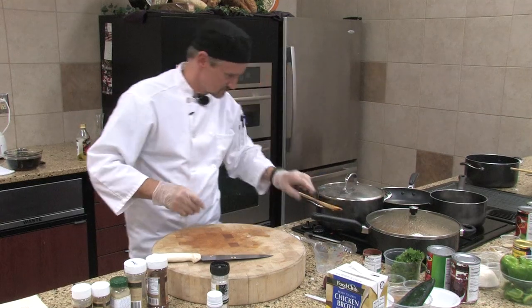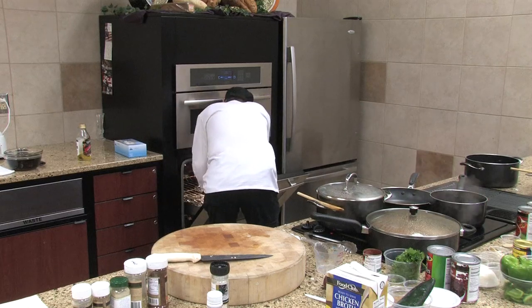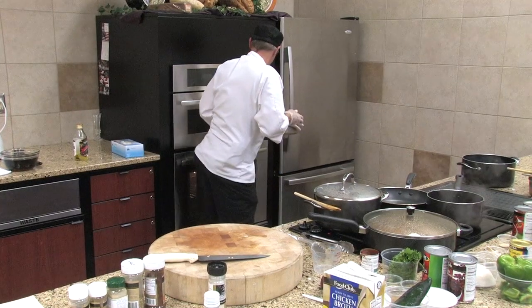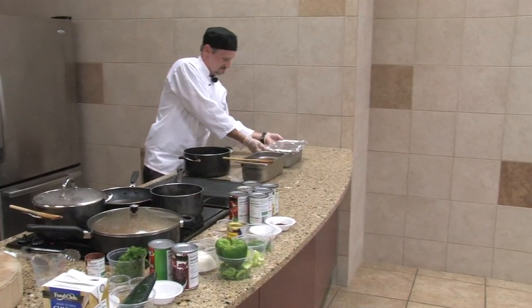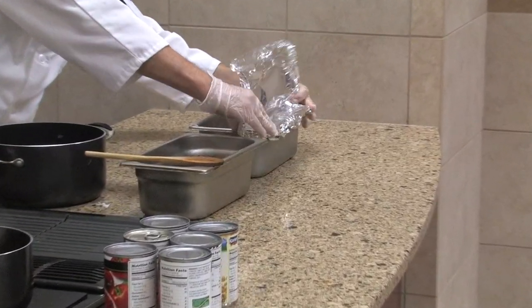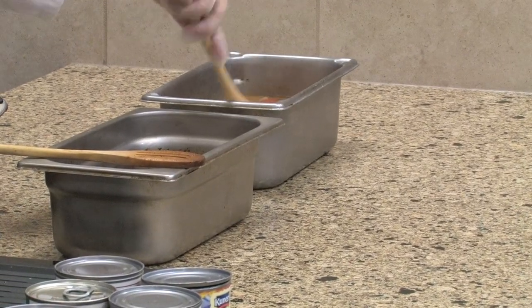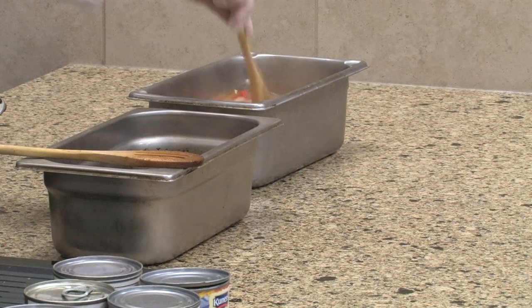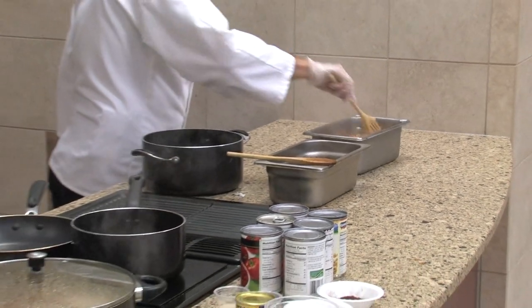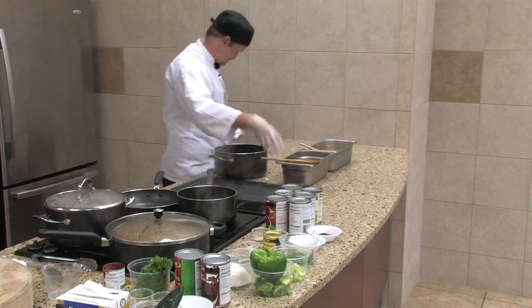Put a lid on that and set that off to the side. This is one of those that's got a rich flavor as well as an aroma, and it is very colorful as well.